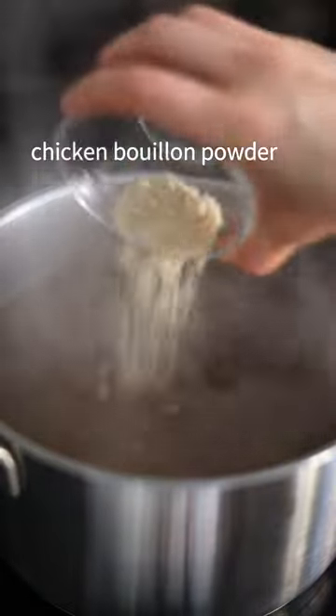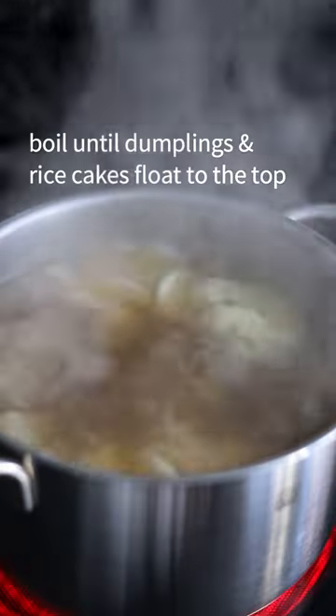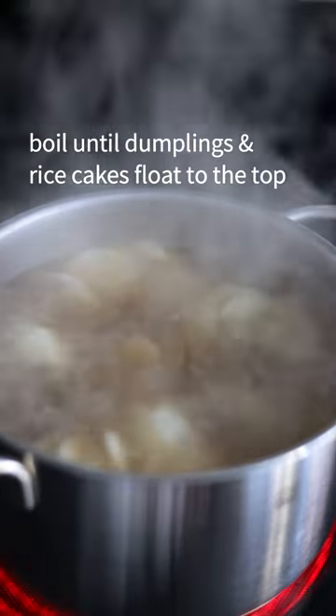Season with regular soy sauce and chicken bouillon powder. Lower in your dumplings, then add the Korean rice cakes and stir to prevent sticking. Boil until dumplings and rice cakes float to the top.